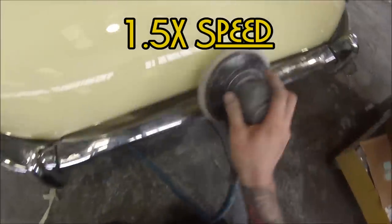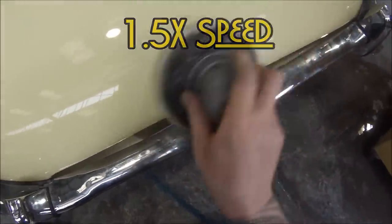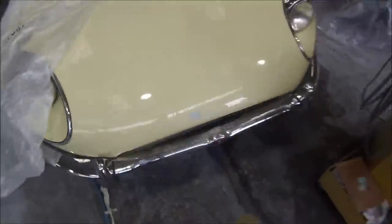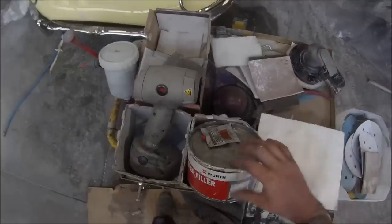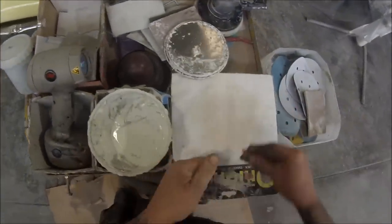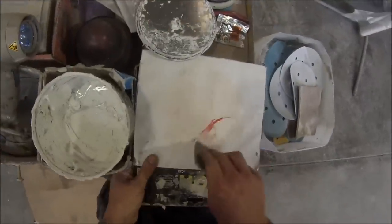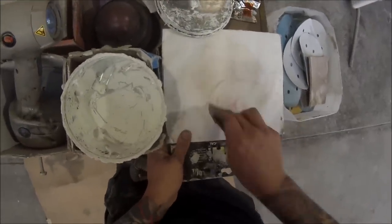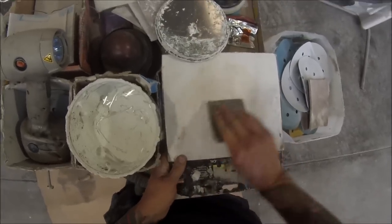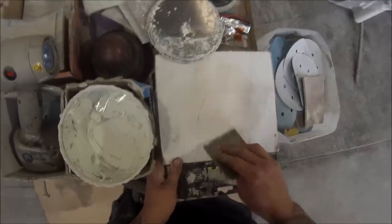I've sped it up to 1.5 speed here just to stop the vid from getting too long. I'm using 180 grit. What happened here is the guys from the mechanic shop down the road accidentally scratched this bonnet when they were putting the engine back into this car. They didn't really want to go and paint the entire bonnet because it's quite a big bonnet — the whole front of the car is a single panel. So to fix it they decided they wanted me to do a spot repair on it.